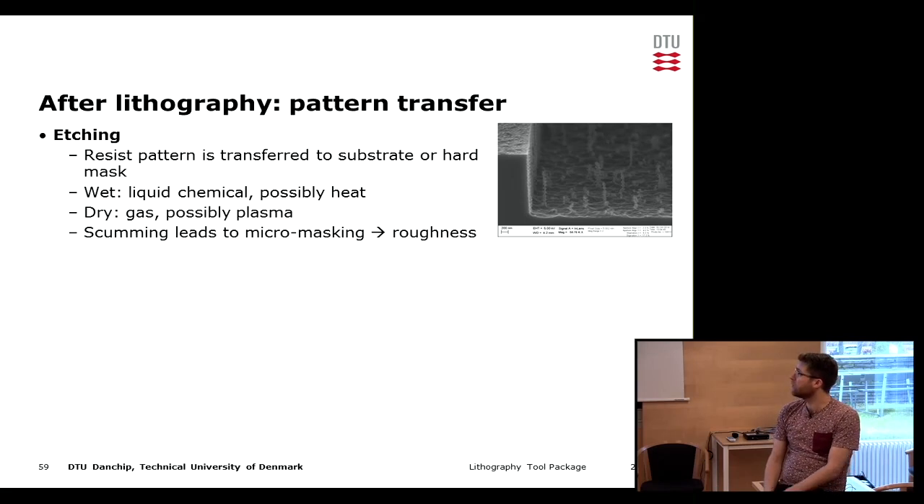A typical method is etching. We can use wet etching with a liquid chemical or dry etching with gases and plasma. If we have scumming at this point we would get some micro masking which gives us roughness in the etched areas, as you can see in the picture.